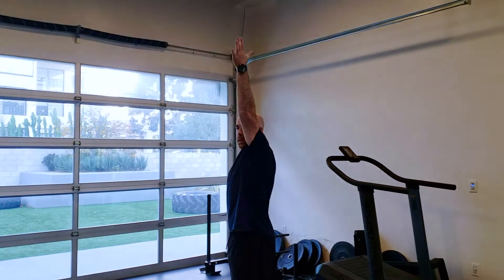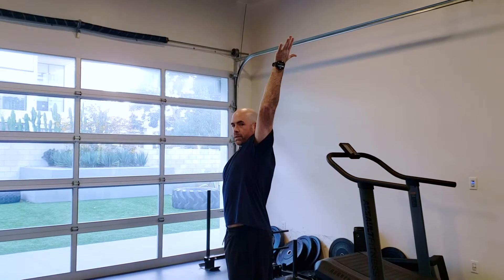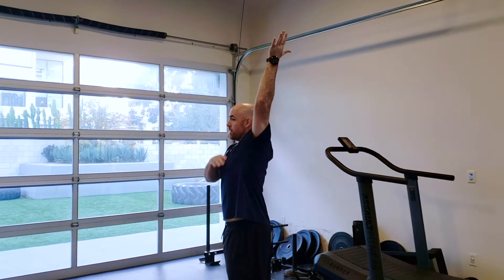Slowly raise your arm up towards the ceiling, keeping your arms straight and the rest of your body still. Were you able to see your ear?